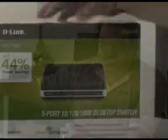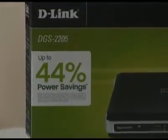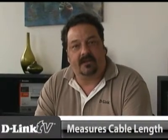One of the cool things about the switch we're going to connect today, the five-port gigabit desktop switch, the DGS-2205, is that it's part of the D-Link Green line of networking products. That means the switch has technology that's going to shut off any ports that aren't being used. It's also going to measure the cable length and adjust the power levels down according to how long or short the cables are.